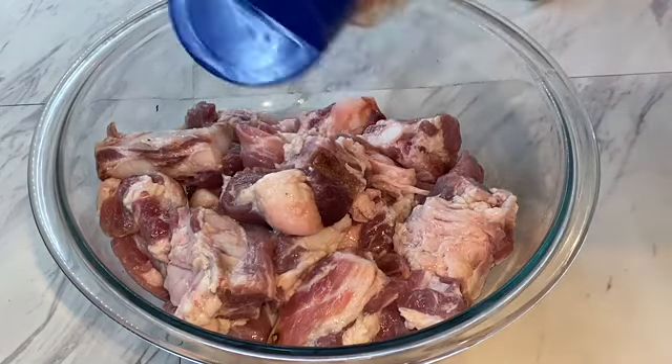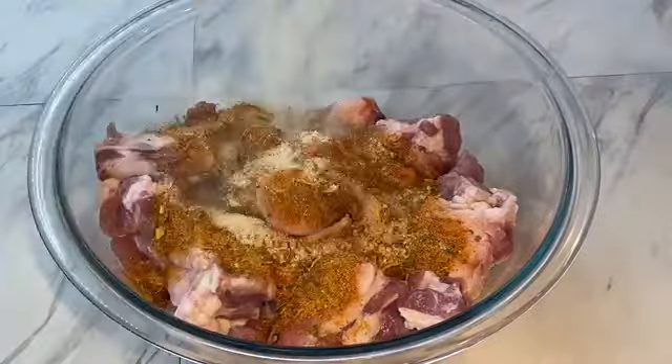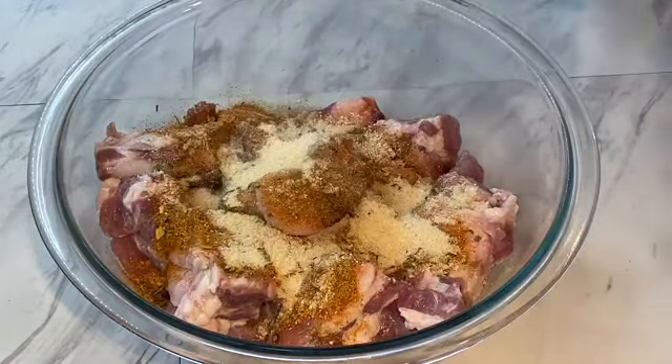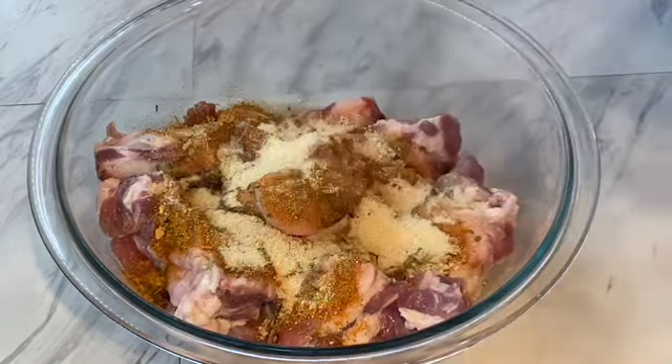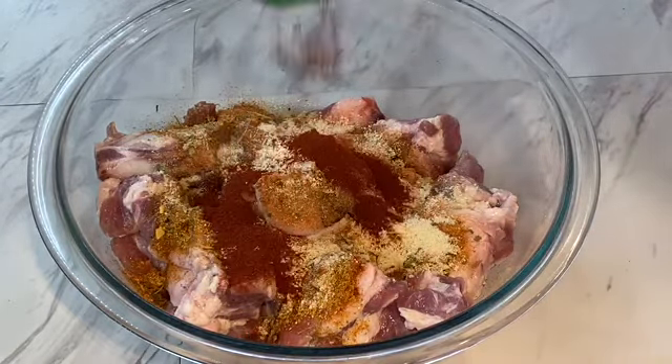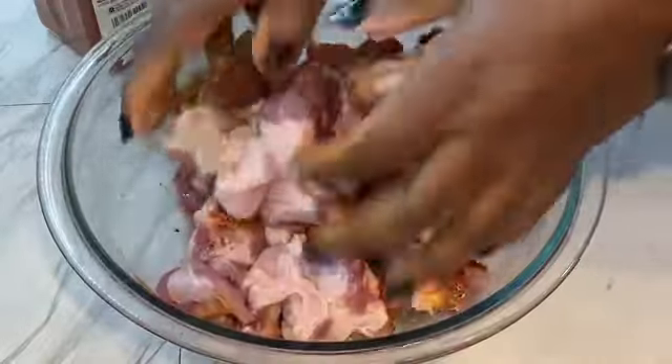Let's season with Priscilla's all-purpose seasoning and some garlic. If you don't have Priscilla's all-purpose seasoning, go to priscillaskitchenllc.com and shop my spices. I also added some paprika for smokiness. Now you've got to go to town — please massage those spices into this meat.